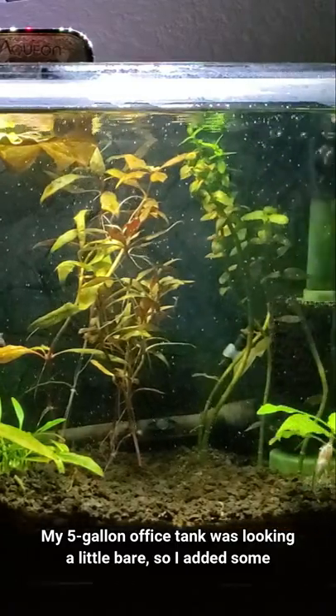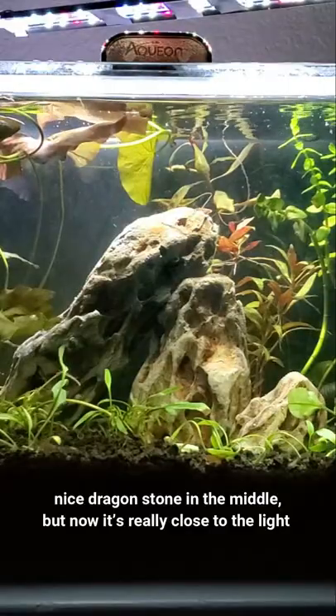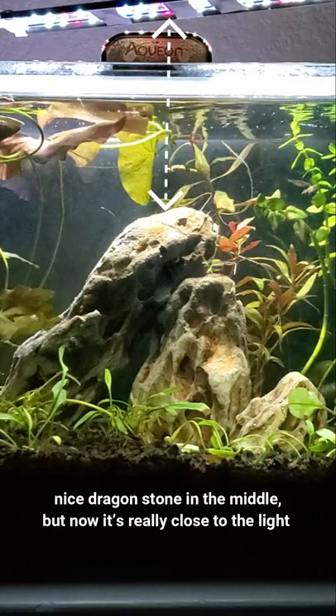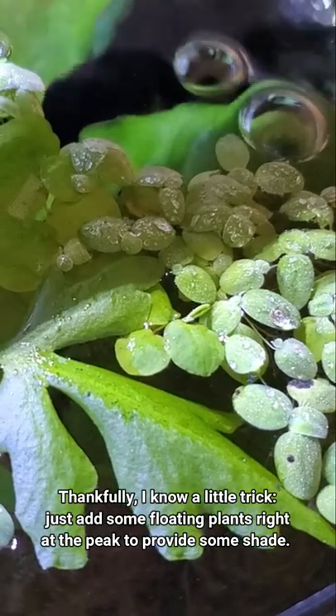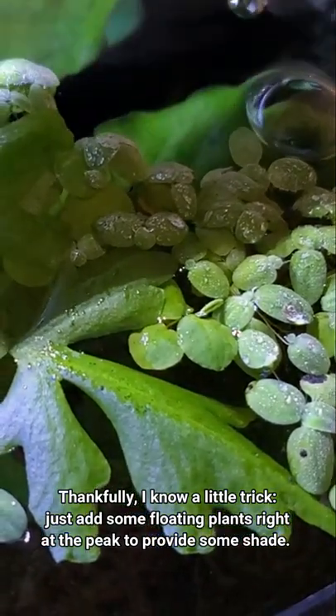My five-gallon office tank was looking a little bare, so I added some nice dragon stone in the middle. But now it's really close to the light, which means that rock is going to grow algae like crazy. Thankfully, I know a little trick — just add some floating plants right at the peak to provide some shade.